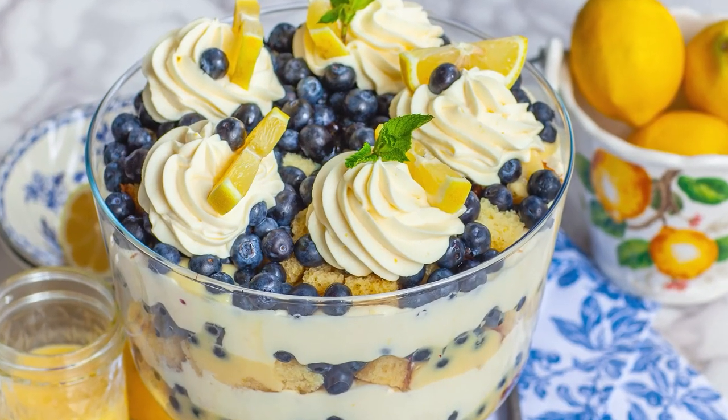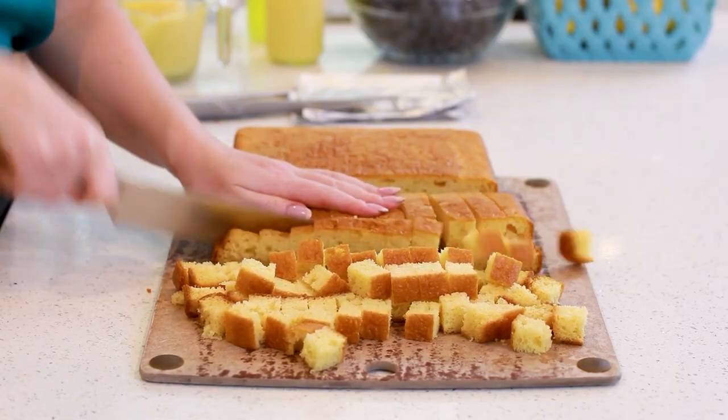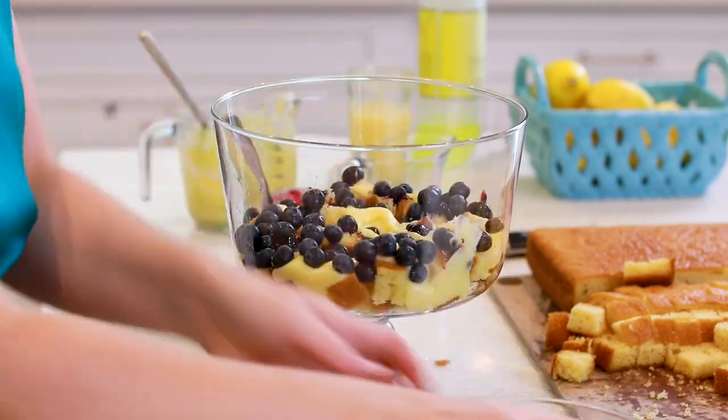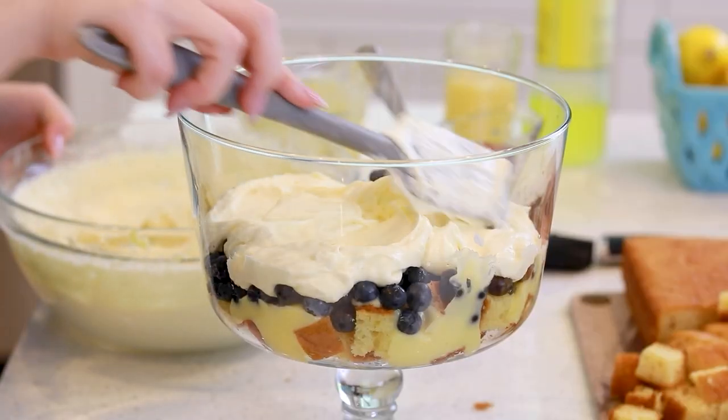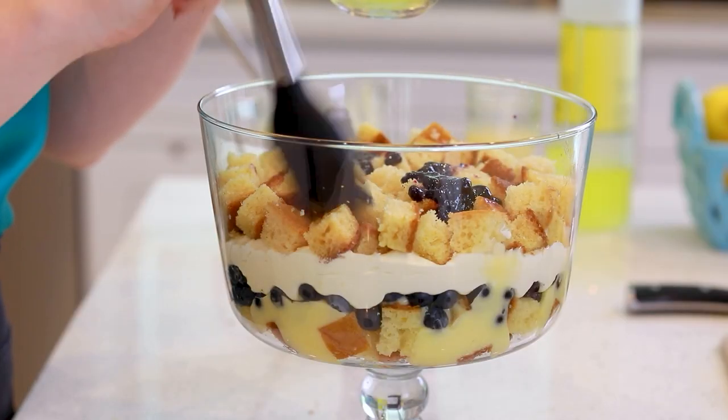This dessert is heavenly! Every single bite is bursting with so much incredible flavor and it's perfect for summertime. We're going to start with my buttery and zesty lemon pound cake, cut that into little cubes, soak the cake with some limoncello and layer it with my homemade lemon curd recipe, add a zesty lemon cheesecake filling, lots of blueberries, some blueberry preserves!